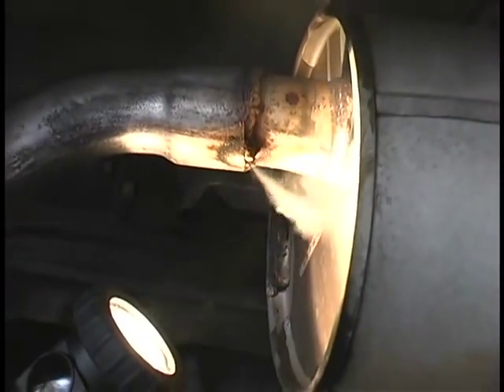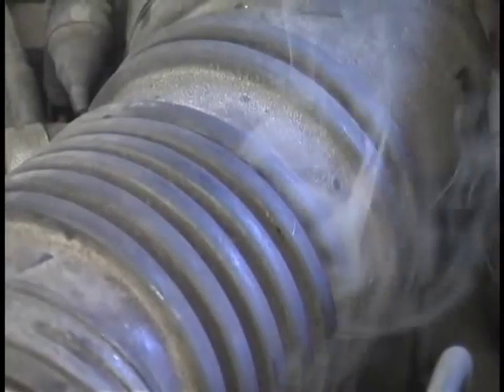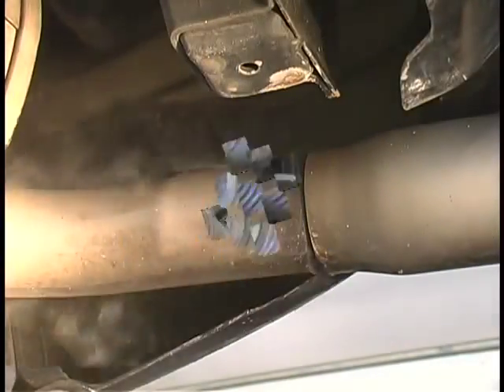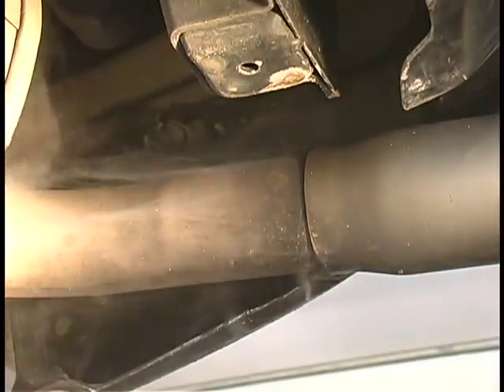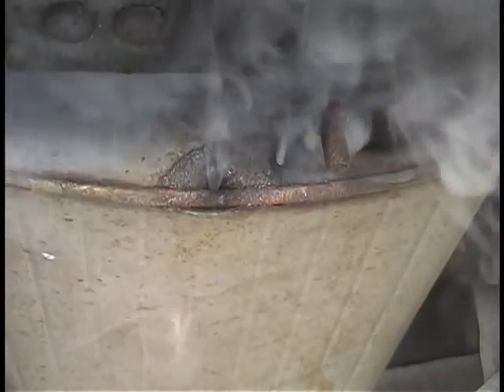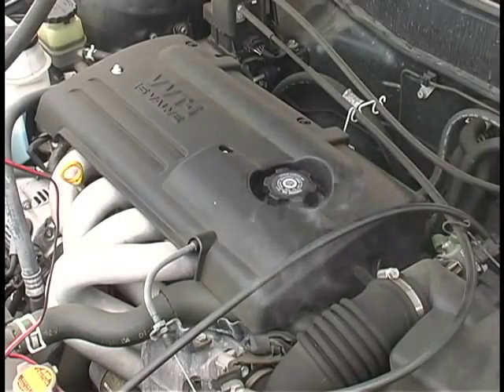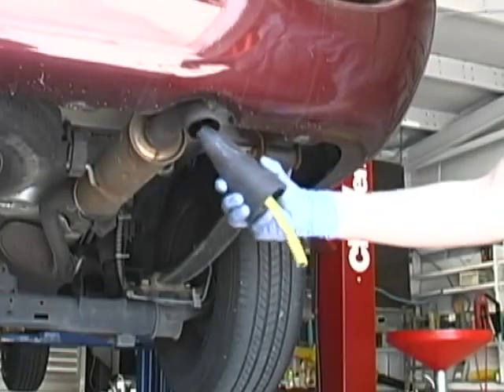Locating leaks with smoke is not a new technology. It's been used for hundreds of years for a variety of purposes. It was not until about eight years ago that this technology was adopted by automotive technicians across the globe as the fastest and most accurate way to locate common leak sources found in today's automobiles. Smoke machines save time because they locate leaks fast.